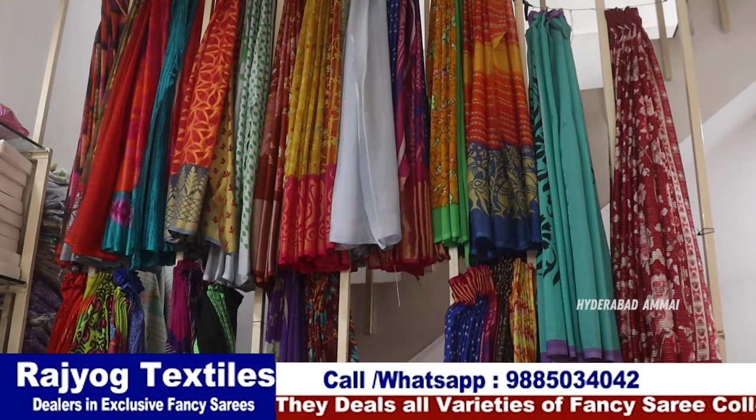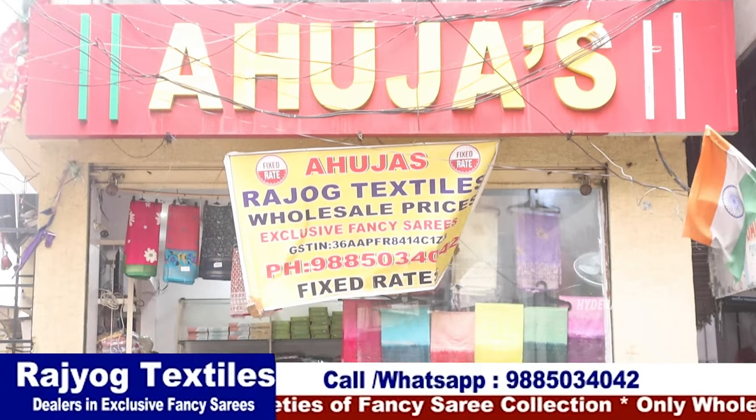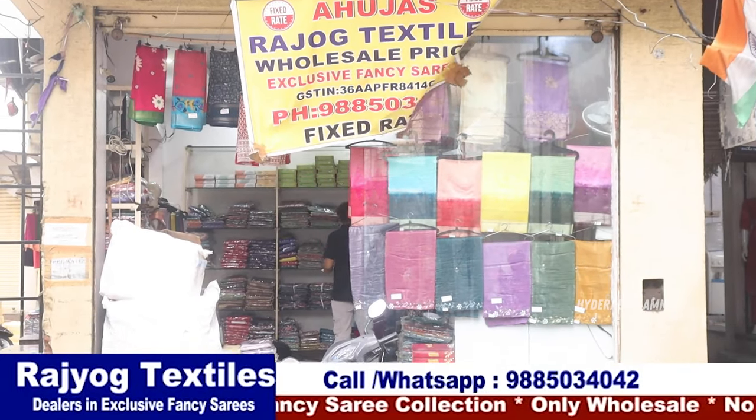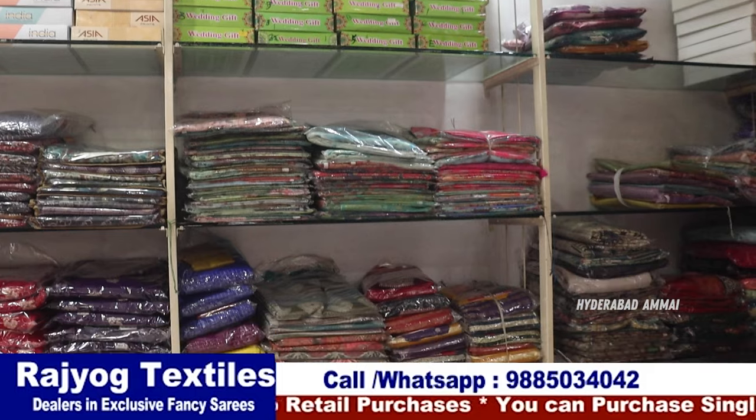We have a high-fancy collection at Rajoyog. We have a lot of old shops and many videos from Secunderabad. We have a lot of collections online and here in store, with a lot of speciality.